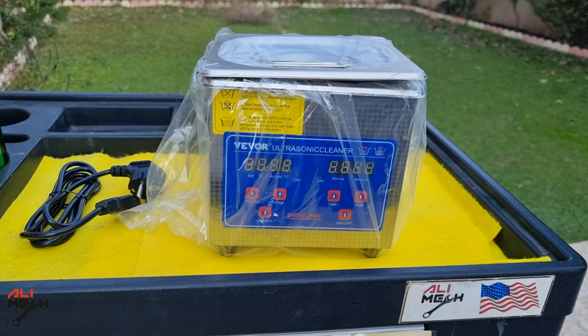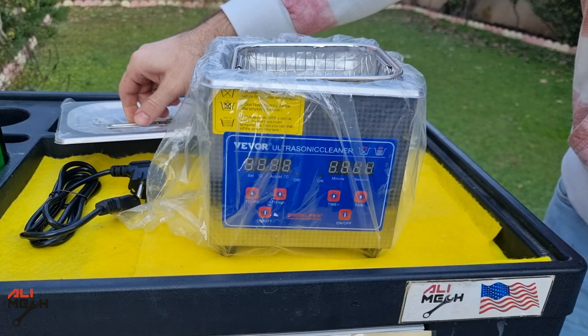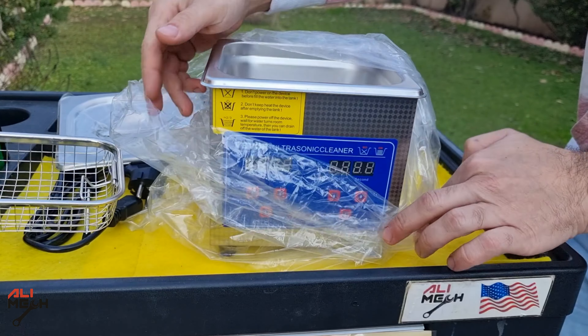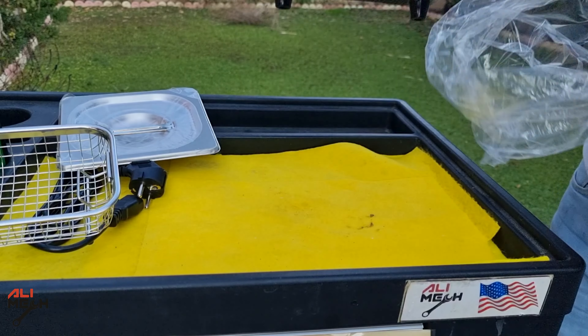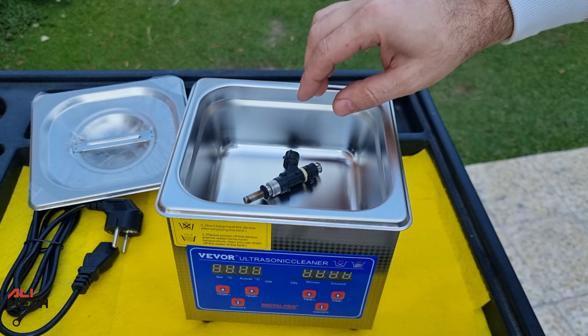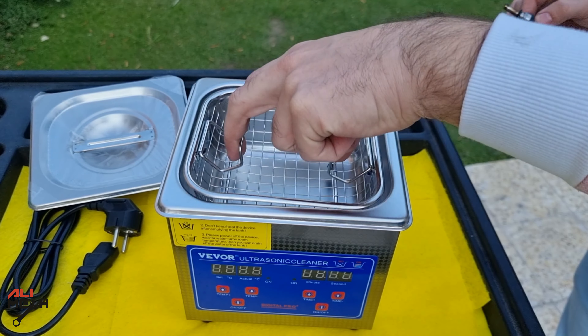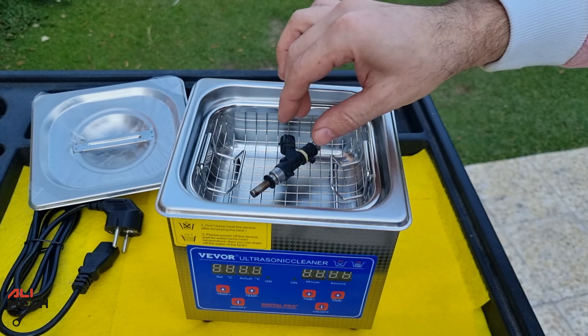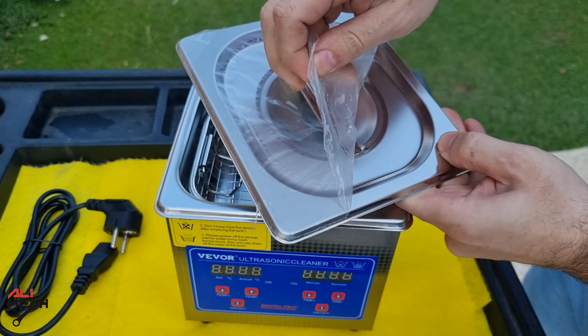Here is the ultrasonic cleaner itself. It has a cover and also a basket. With a higher frequency ultrasonic cleaner, you're not going to be able to put the object in the center in contact with the bottom — it will damage the cleaner long term. So the object has to be floating in the fluid and getting cleaned.